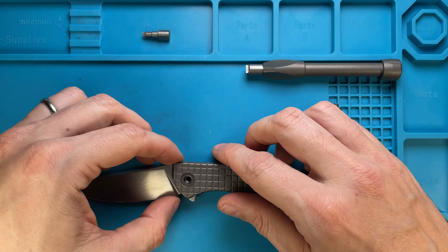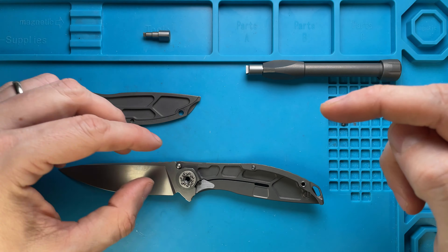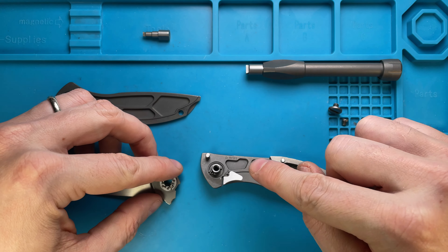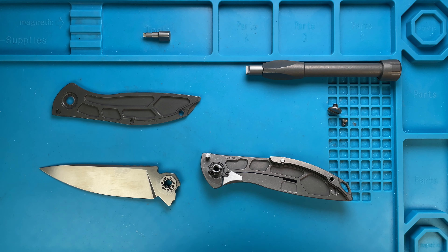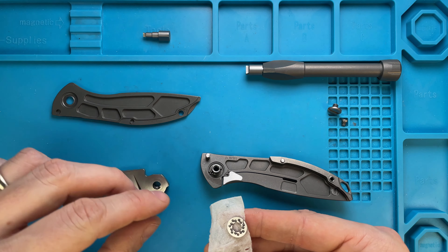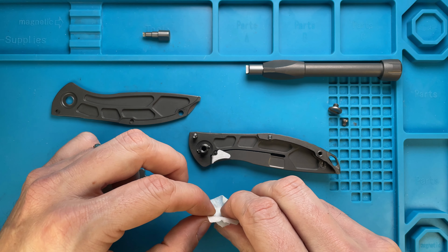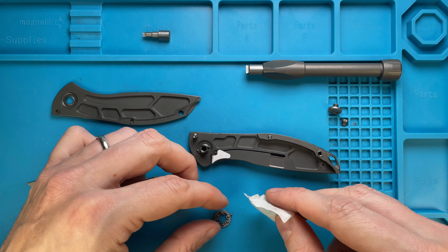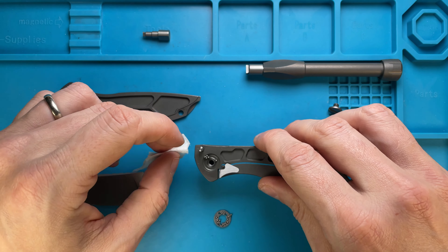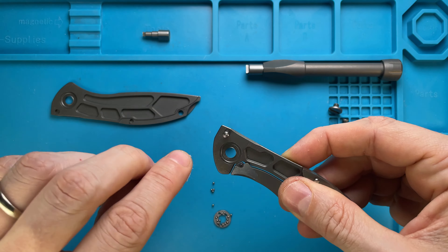Just do like that — be careful because we probably have loose ball bearings going all over the place. Look at that, they're already there. We're gonna need one of these alcohol swabs and just do like that, be really careful, cleaning them up like so. They are fine — just pushing down the pivot like so and cleaning up this area.